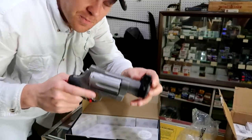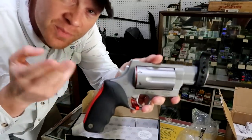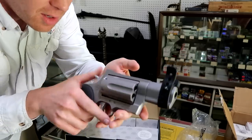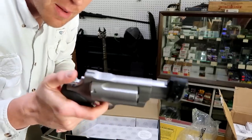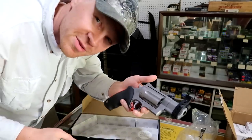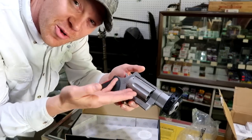This thing shoots 454 Casull, .410, and 45 Long Colt. So this thing is going to be a whole lot of fun — this is absolutely a hand cannon. But let's put this up next to some other guns to kind of show you the size of this thing.